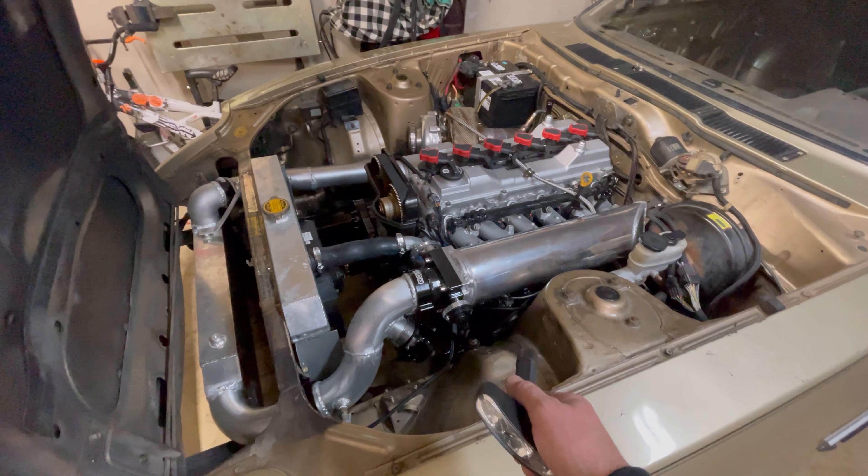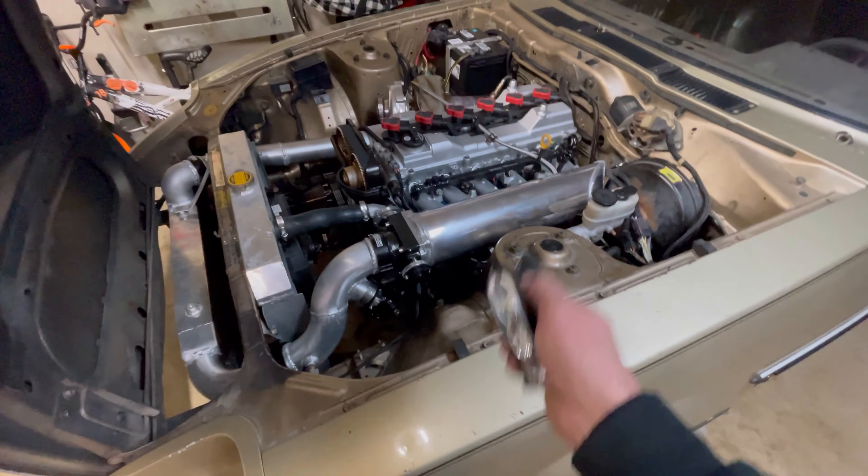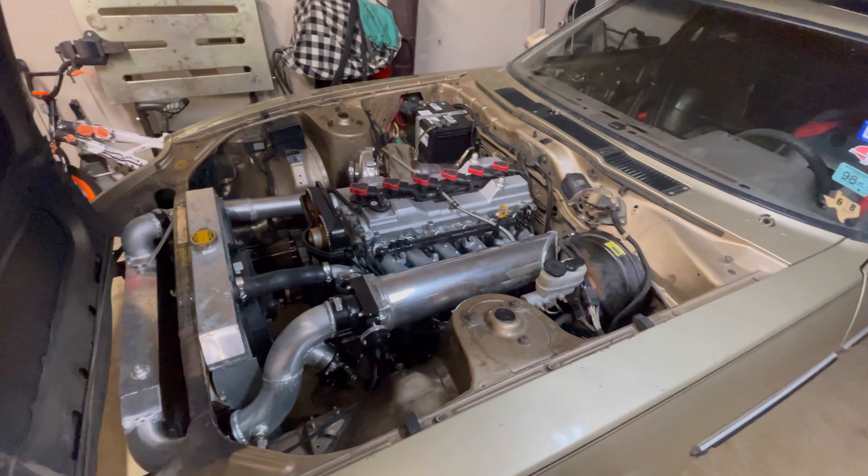I'll just keep an eye on the oil leak for now. The pan is contacting a couple of places — I believed it to be pretty minor contact, just barely grazing, and since the engine's solid-mounted I didn't foresee any problems. But I'll check those spots to see if they're at fault too. Let's get those plugs out and take a look at them — see if we see any sign of detonation.